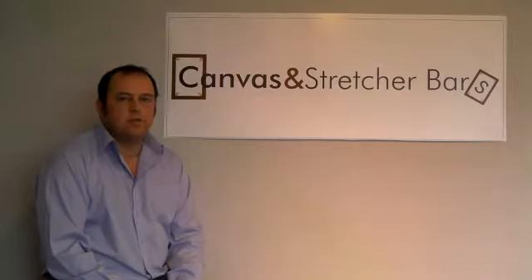Hi, my name is Stephen, owner of Canvas and Stretchy Bars Limited, the one-stop shop for all your inkjet printing needs. Today I'm going to show you how to laminate a canvas print.